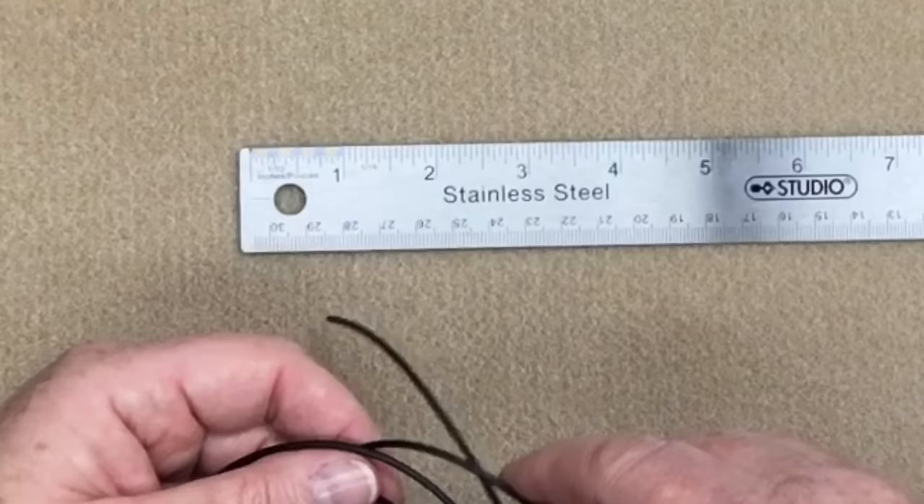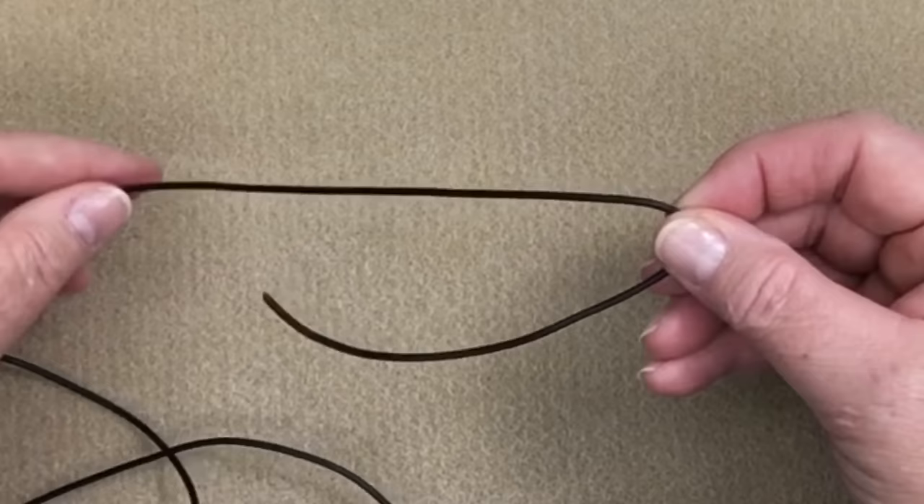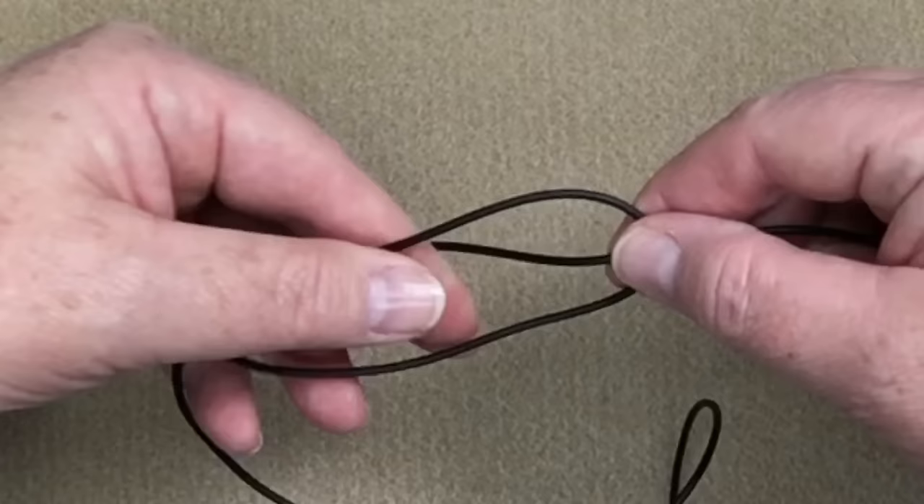I'm also going to make this a little bit easier by using a ruler. So what I'm going to do is measure out about four, four and a half inches like that. I'm just going to move that out of the way and take it and just sort of bend it at that mark. It does not have to be exact at all, so I'm going to make what looks like a little loop.